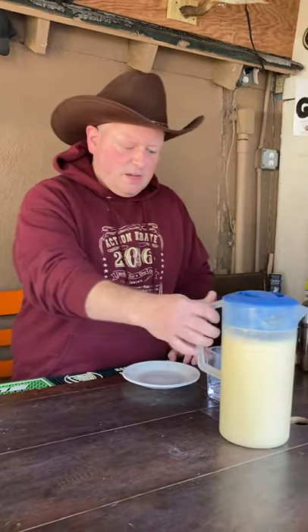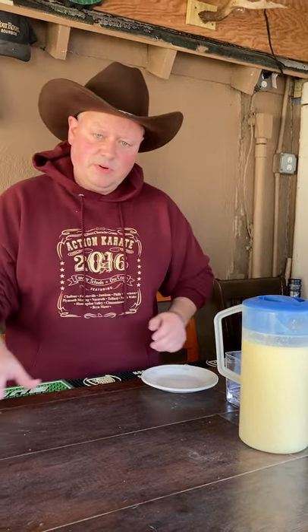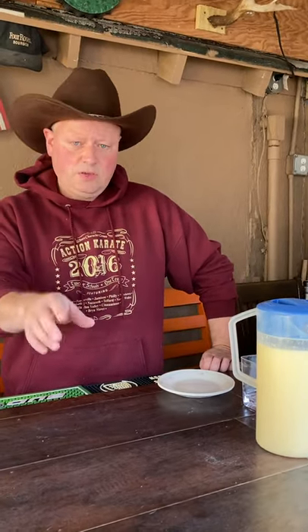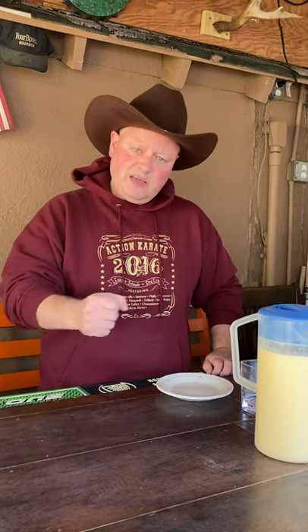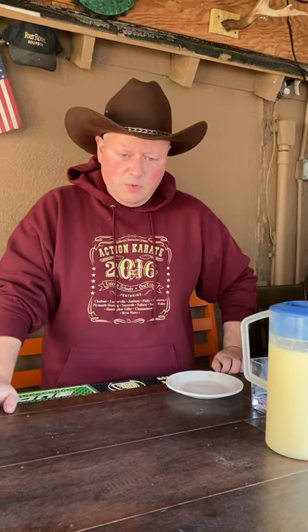You'll need two cups of whole milk and a cup and a half of heavy cream — mix those together in a pot and simmer. While you're doing that, get six egg yolks, just the yolks. Separate the whites, put the yolks in a bowl with a cup of sugar, and mix them together. You can use a hand mixer or do it by hand.